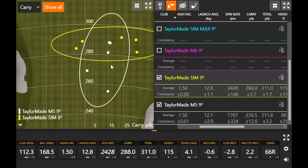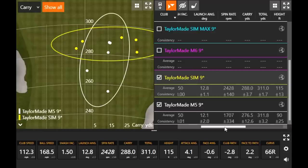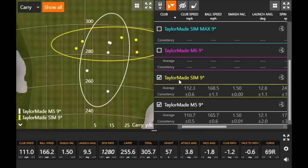The SIM's carry distance circle is much tighter versus the M5 which had a couple of low-spinning shots that dove out of the sky. The M5 was built for low spin even in standard settings — so it's not terribly surprising to see lower spin. With the SIM, spin numbers were actually a little higher than anticipated, but the numbers are still great — carrying 288 yards. More club speed with the same smash factor equals more ball speed, which equals more distance. Both launched at 12 degrees; the SIM was just spinning a little more consistently.